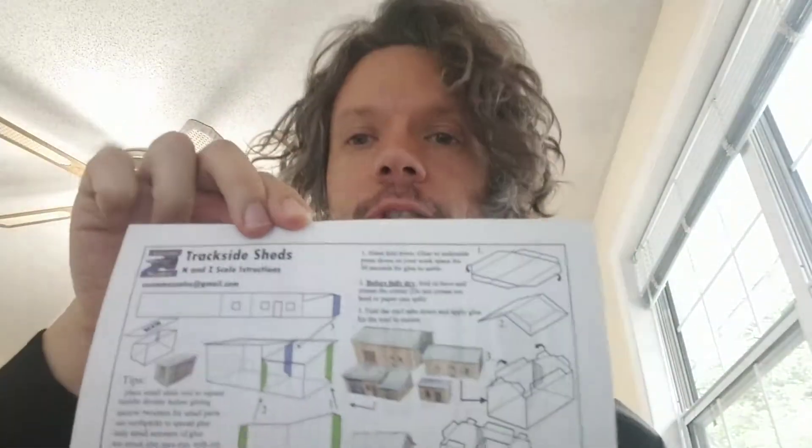I'm really happy with this purchase. This came from Etsy.com from a seller called Custom Z Scales. All of their products come in both Z scale and N scale. I got mine in Z scale because my figures are 10 millimeters, so it's pretty close to the same scale.